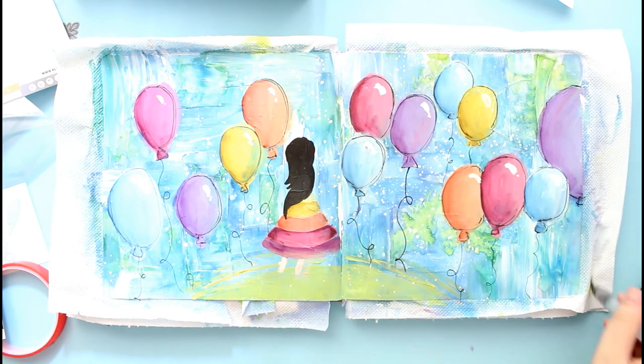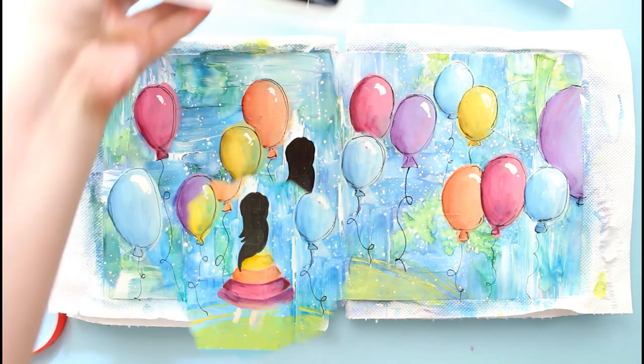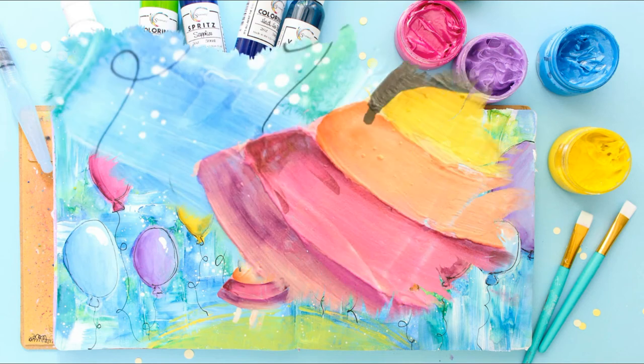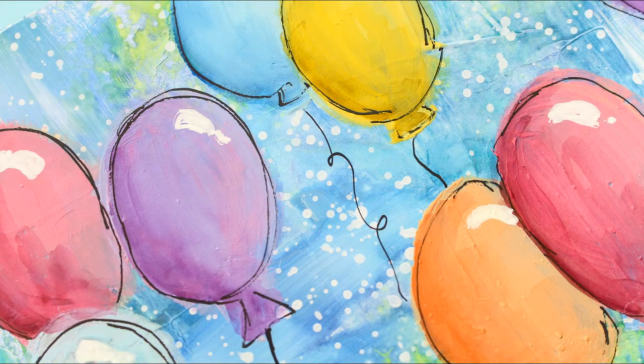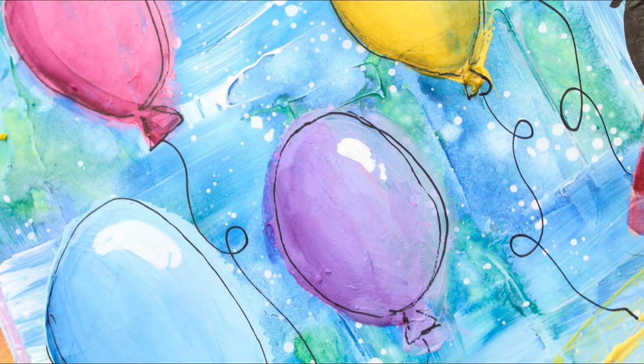So that's the page — that's the finished spread and I really hope you enjoyed this. I think it was a really fun page and it's actually very fun to recreate. Just spray some colors for the background and then with some intuitive brush strokes create some balloons and the little girl. I really hope you get inspired and try to create something similar. It's a really fun and therapeutic process, so I would highly recommend grabbing your art supplies and diving into your art journals.